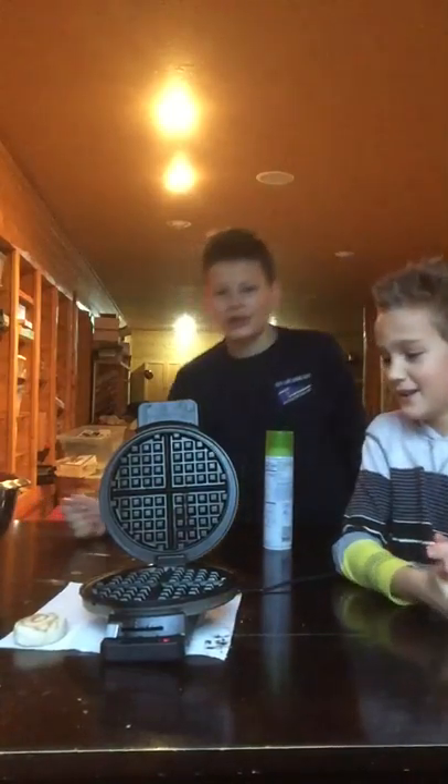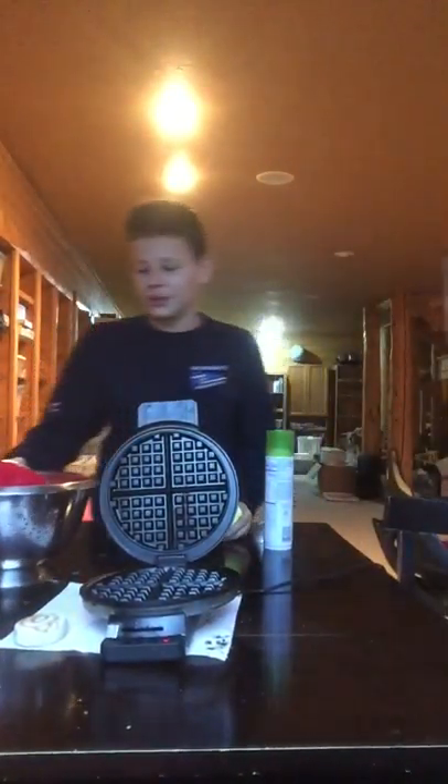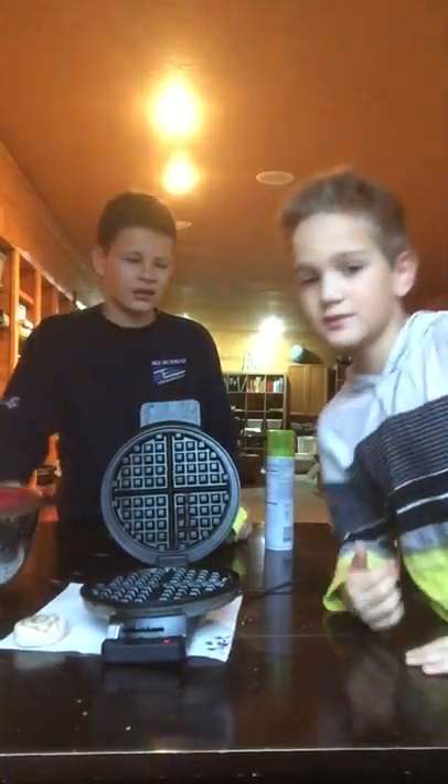Today we ask the age-old question: what's going to happen in the waffle maker? So today we got cinnamon rolls. That sounds better than the last thing we did.